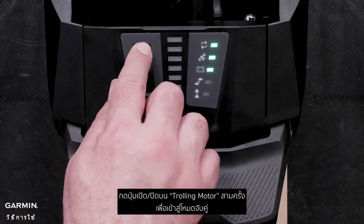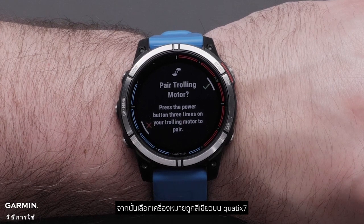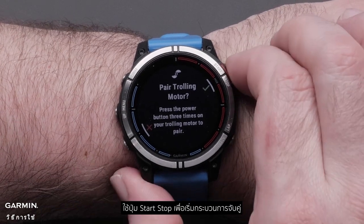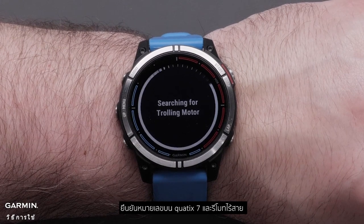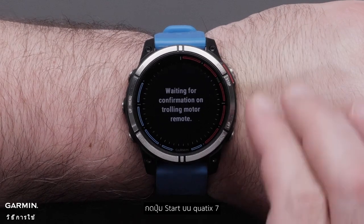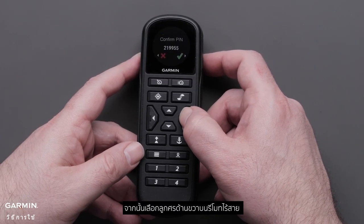Press the power button on the trolling motor three times to enter pairing mode. Then select the green checkmark on the Quad X7 using the start-stop button to begin the pairing process. Confirm the pin number on the Quad X7 and wireless remote. Select Start on the Quad X7. Next, select the right arrow on the wireless remote.